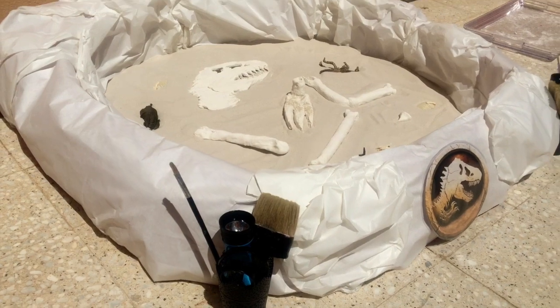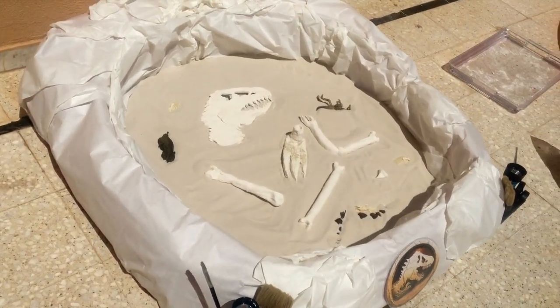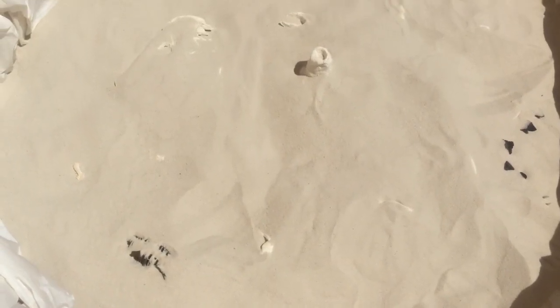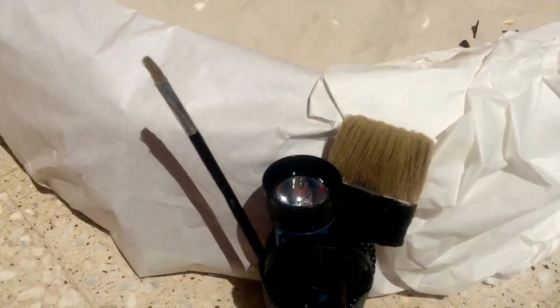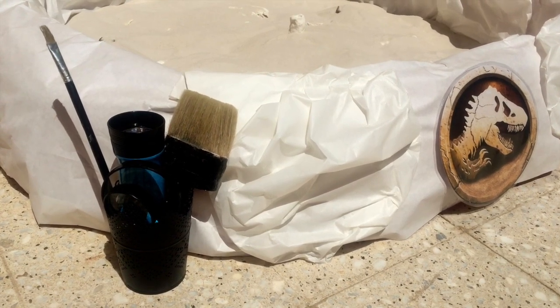Now let's put them in the sand and then your bones will be ready for your birthday. As you can see, the bones look very well in the sand. Now we're going to add a second layer. As you can see, we buried the bones — we gave a little bit of hints, just in case if you have babies at your birthday. We've got some tools right there.